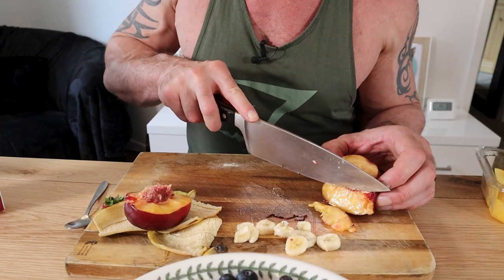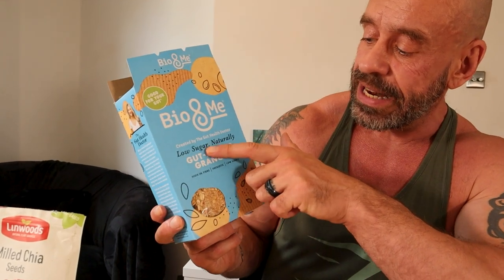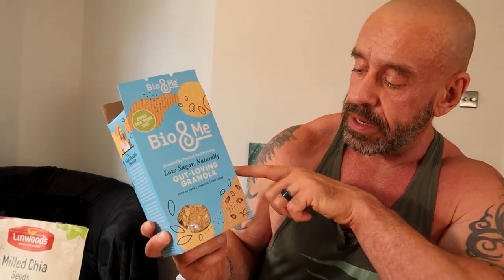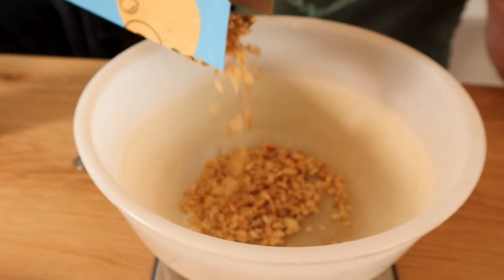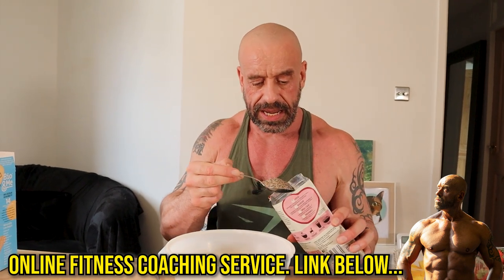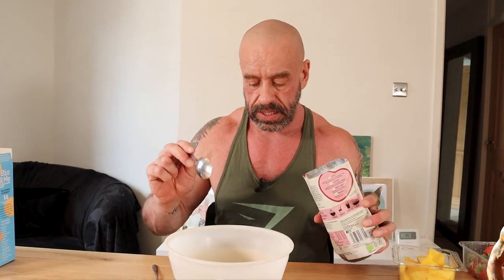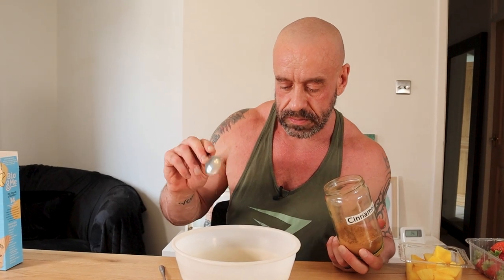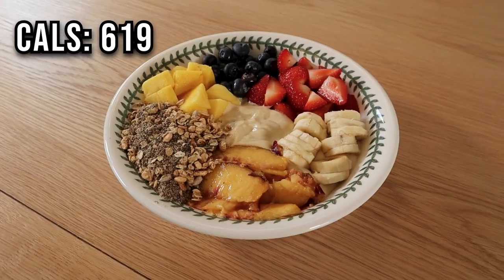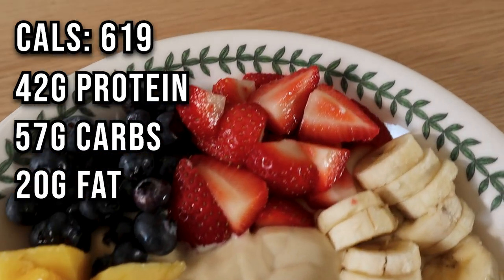The last fruit is a peach. For a bit of bite and to add some good starches and fats, we've got this gut-loving granola by Bio and Me — no added sugar, so a really helpful one. 25 grams. It's already got ground flax seeds in there for omega-3, but we also add a heaping tablespoon of milled chia to ensure adequate amounts. For more antioxidants, add a little cinnamon as well. Meal one comes in at 619 calories for 42 grams of protein, 57 grams of carbs and 20 grams of fat.